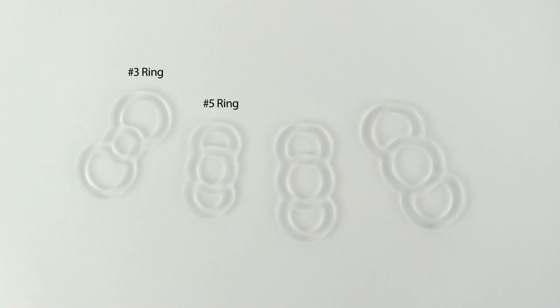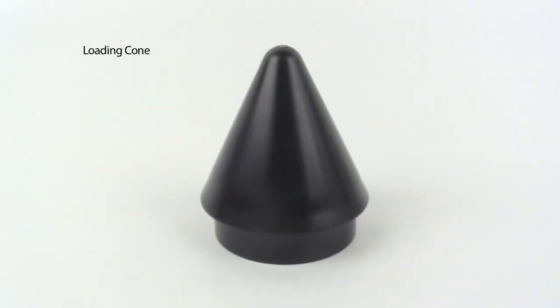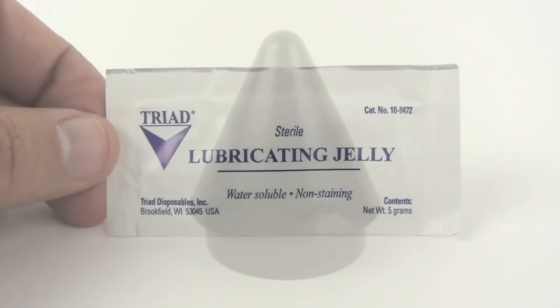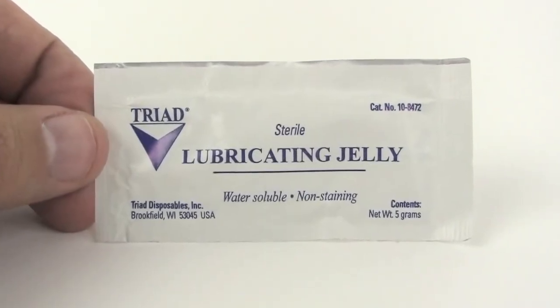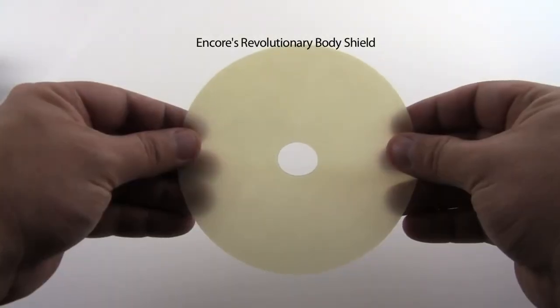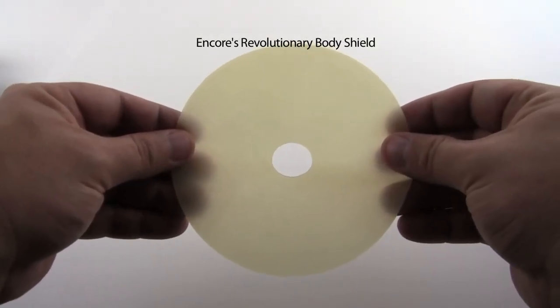Sizes number 5, number 7, and number 9. Also included is a loading cone for easy installation of the ring onto the end of the penile tube, a water soluble lubricant packet, and one body shield to provide a better seal and eliminate the need to use lubricant.